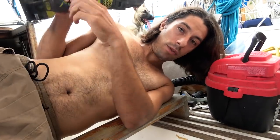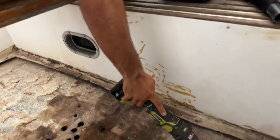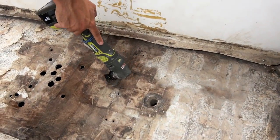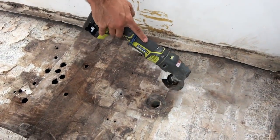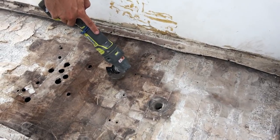Now we're going to check out the results of using the proper tool for the job. The fiberglass is a lot thicker here — we didn't lose very much. All we have to do is sand it down and add core, and we would have been good to go.